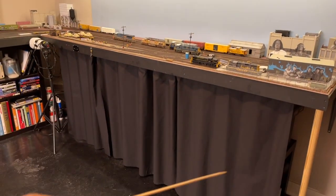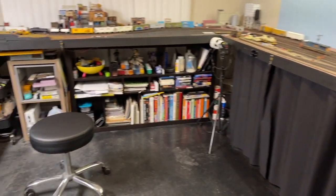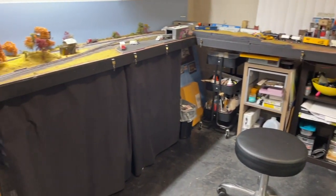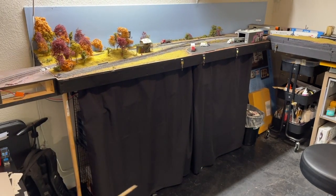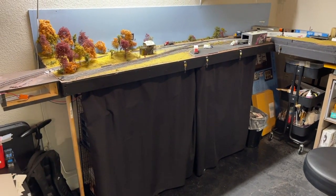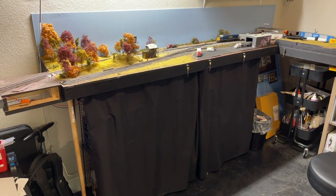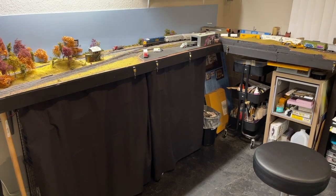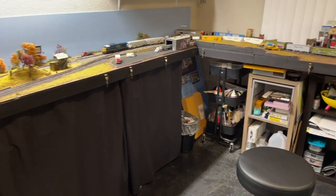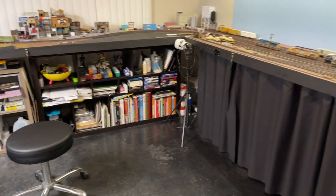Down here on each side of the layout, I added these curtains to cover the junk that's behind there — and I know we all have it. I couldn't get it to go all the way to the corner over there like I wanted to, but I think it cleans it up pretty good.